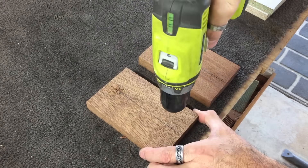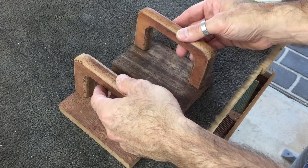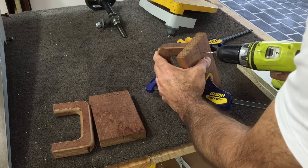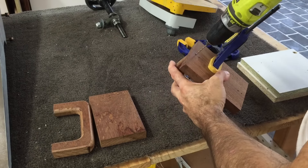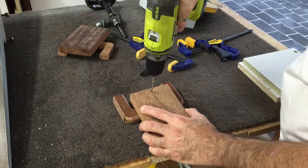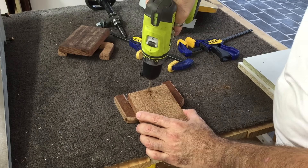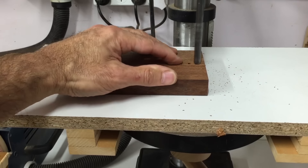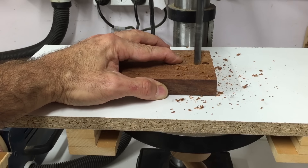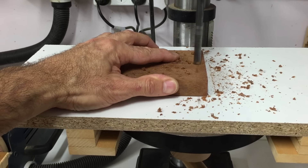To attach the handles to the push blocks, I just drilled a few pilot holes, then extended those pilot holes through into the handles. Then I drilled a clearance hole in the push blocks and countersunk those holes, just enough to take the screw head, so that it would fit flush underneath the push block pad.